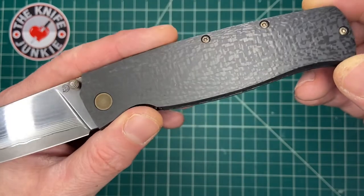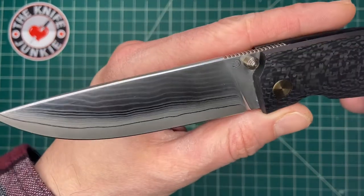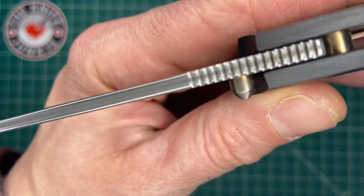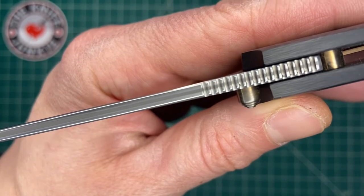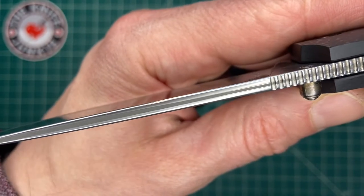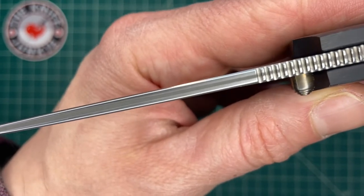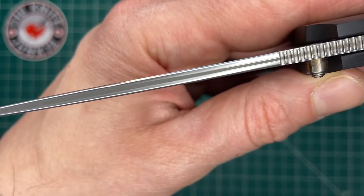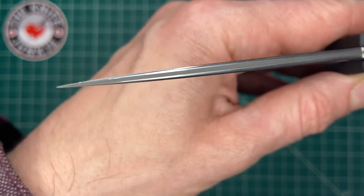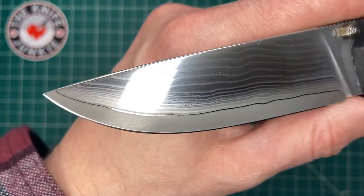Look at this gorgeous knife. That is a Sanmai blade. When you look at the spine of the knife, you can see the two different steels — I think it's two different steels, it might be more. But it's a steel sandwich, as is Sanmai, with the hard cutting steel in the center and softer steel on the outside for forgiveness.